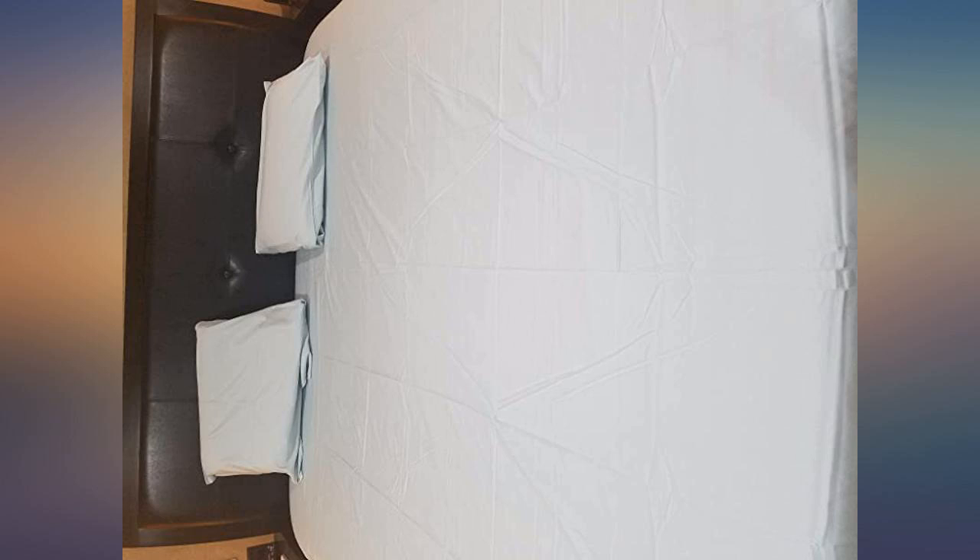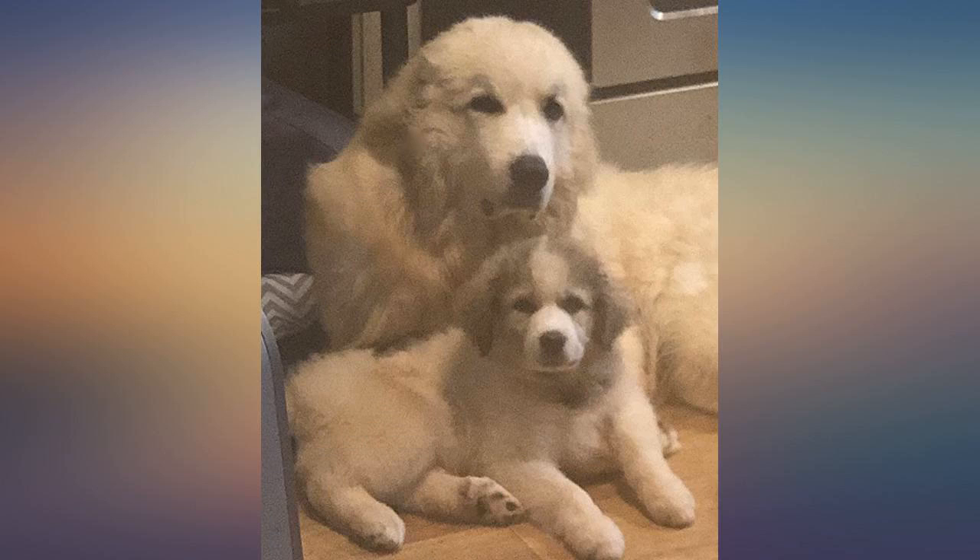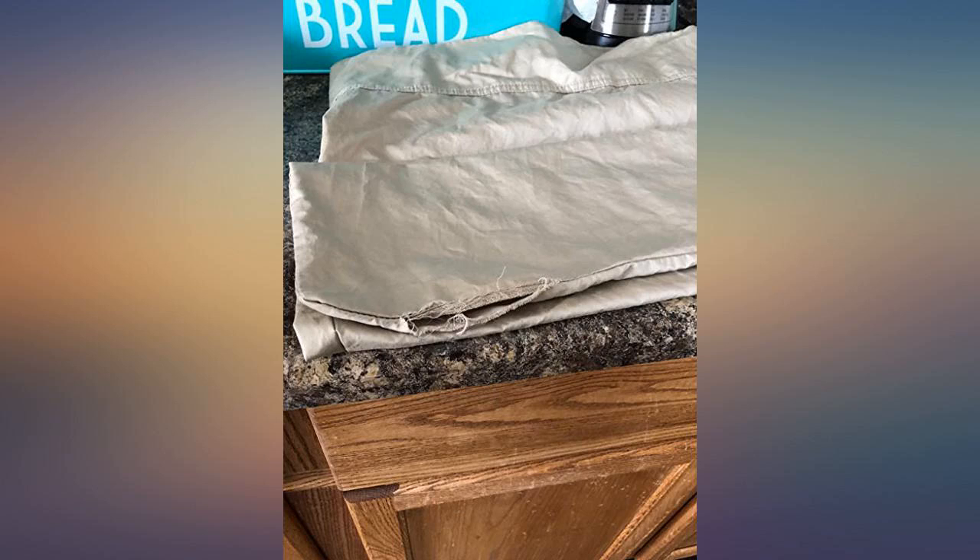I was looking for new fitted sheets and this came as a package which includes one fitted flat sheet along with pillow covers. Great packaging. It fits great and has a good feel to it overall. Satisfied with the purchase.